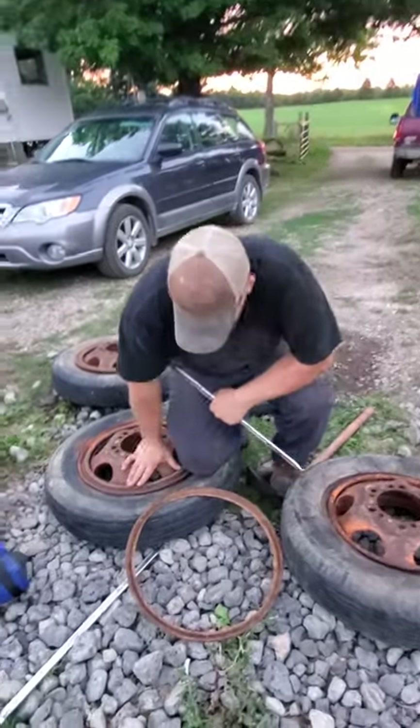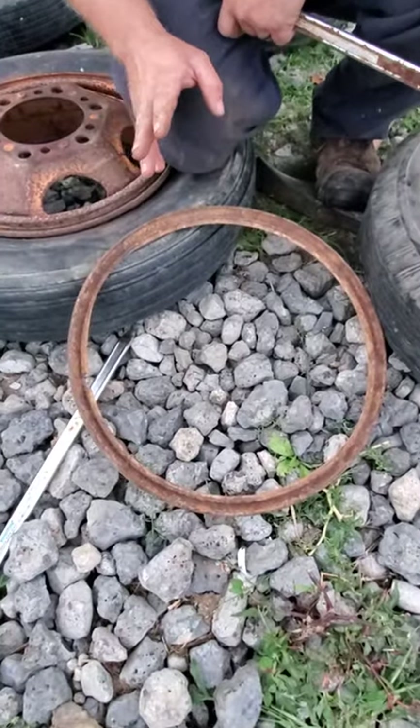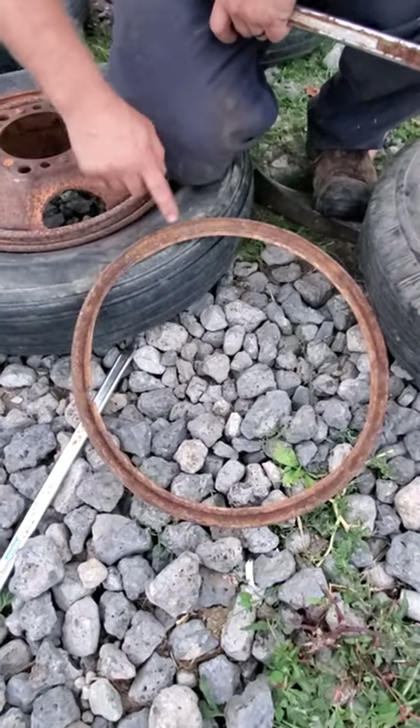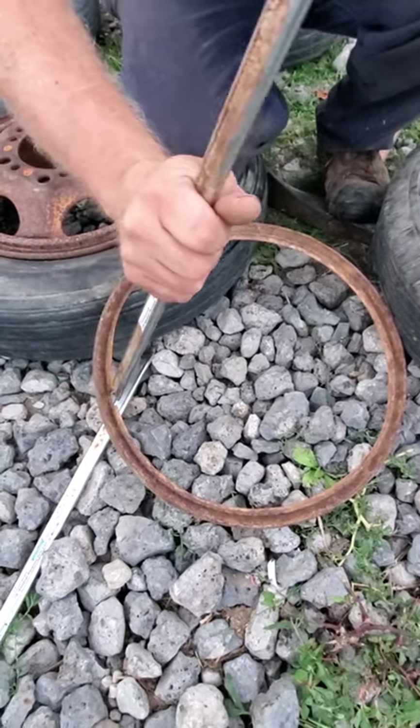So these are a solid lock ring — not a split lock ring, not a split rim. These aren't the Whittle Makers. Solid ring. So you have a tab there where your pry bar can fit in.